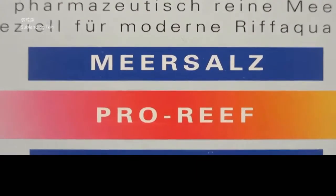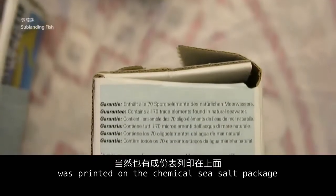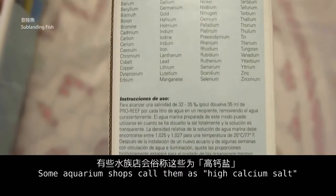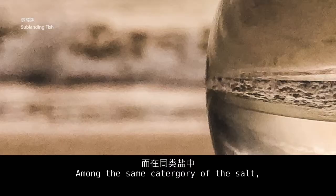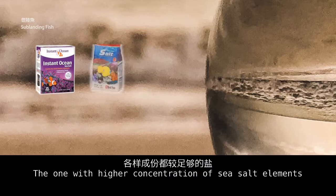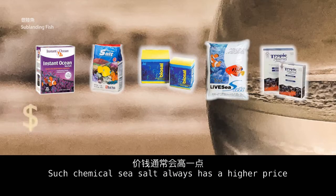The salt's ingredients list is printed on the chemical sea salt package. Some aquarium shops call them high-calcium salts. Among the same category, salts with higher concentration of sea salt elements can make more capacity of synthetic sea water, and such salts always have a higher price.